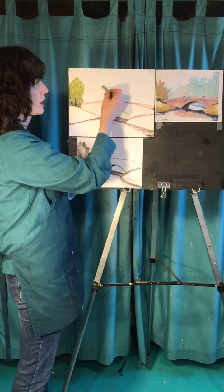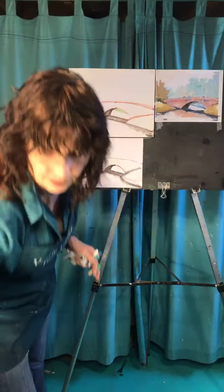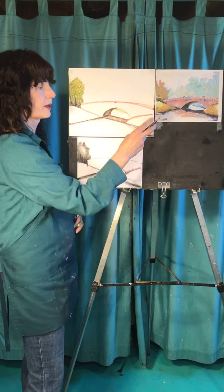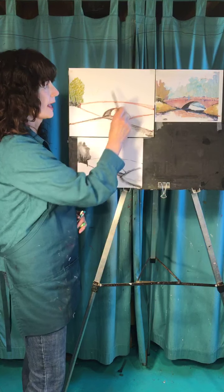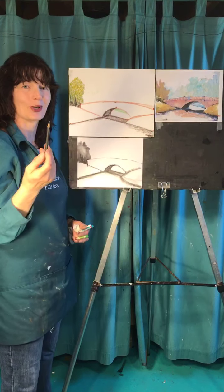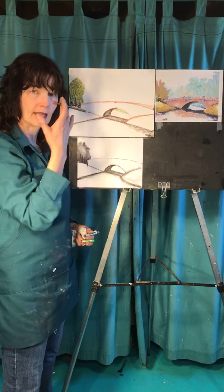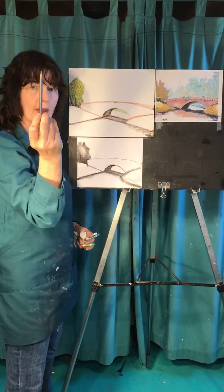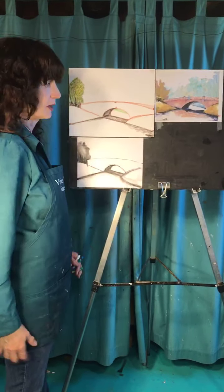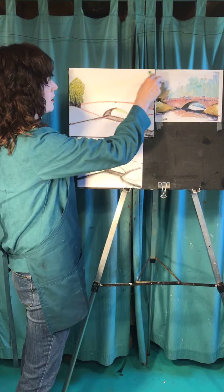Even with a pencil, if you want to do something looser, hold it at the very end rather than gripping it tight near the tip. Likewise, if you're painting and want to make careful eyelashes and pupils, don't hold your pencil or paintbrush way up near the point — and then wonder why it comes out sloppy. Hold it at the end for loose work, close to the tip for fine detail.